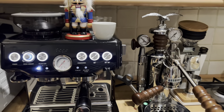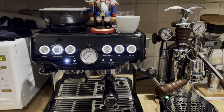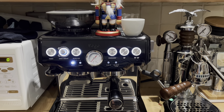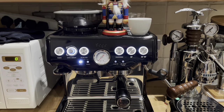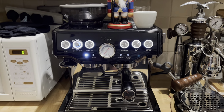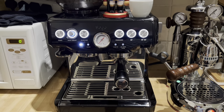Two distinctively different machines, two great machines. Sage has been with me for almost nine months. Very, very good machine. The first week or so, especially if you're new to the game, the first week might be challenging, but then you get a very, very nice shot.